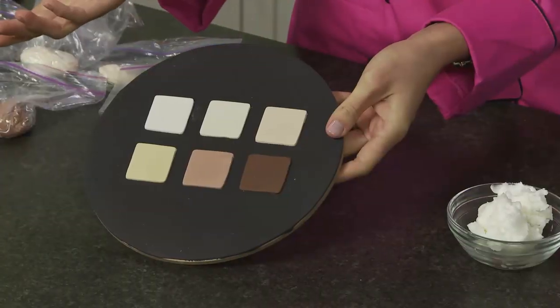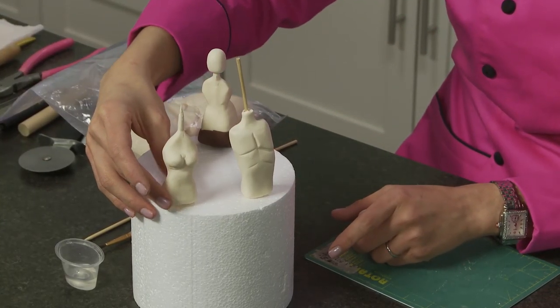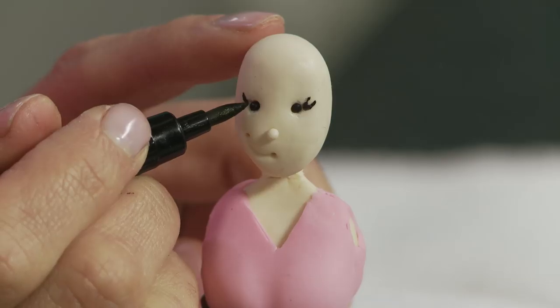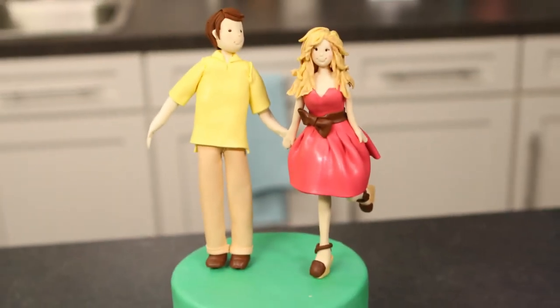Learn how to achieve lifelike skin tone in gum paste. See the differences between girl and boy, male and female body types. Experiment with fun hairstyles and facial expressions. In this class, Anne will walk you through four basic toppers, but you'll come away with the skills to create so many more.